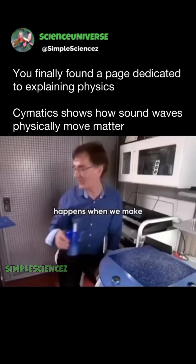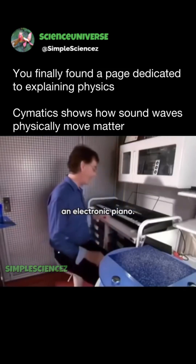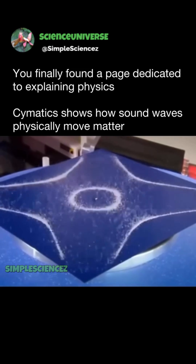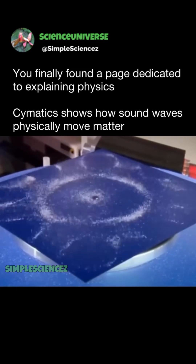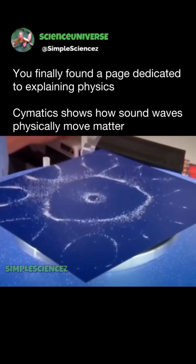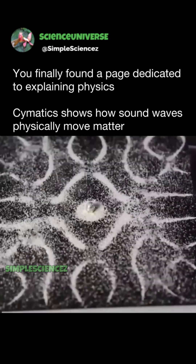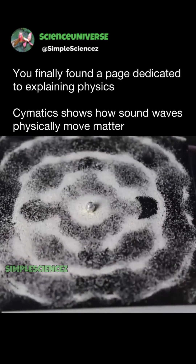And now watch what happens when we make this plate vibrate from an electronic piano. For most frequencies, it doesn't really do much. But when it hits a frequency that resonates with the plate, it forms a really nice pure shape. So we found out what those tones were, and those are the tones we used to draw the plate in the video. Thank you.